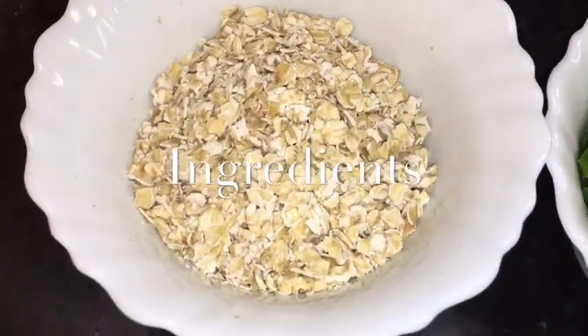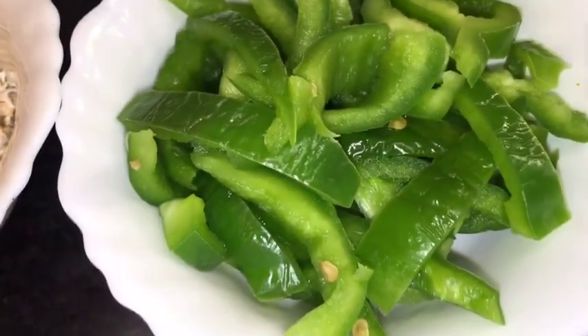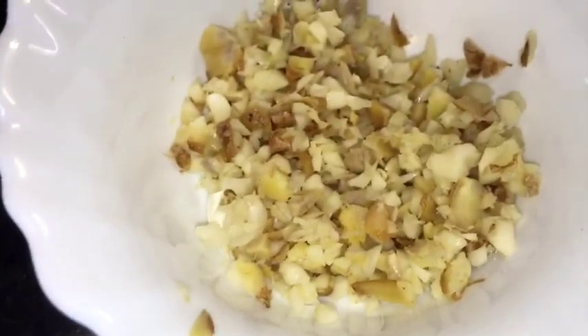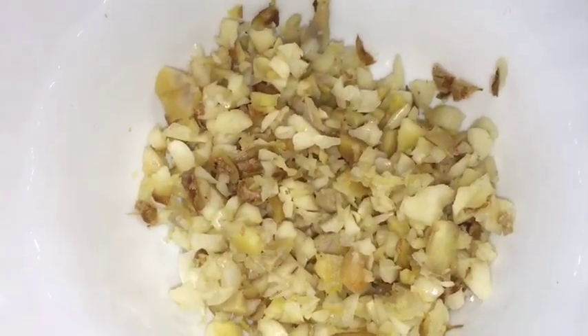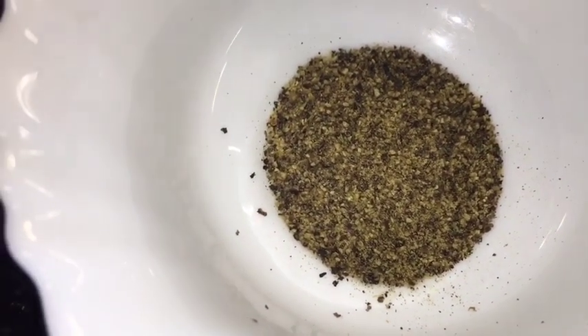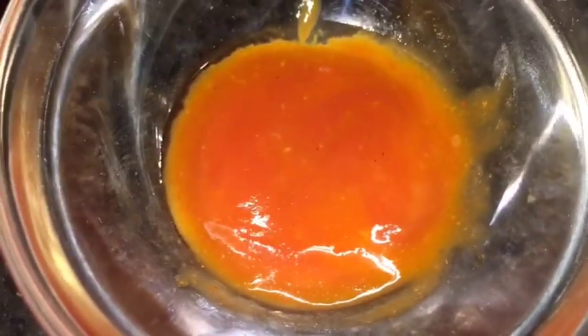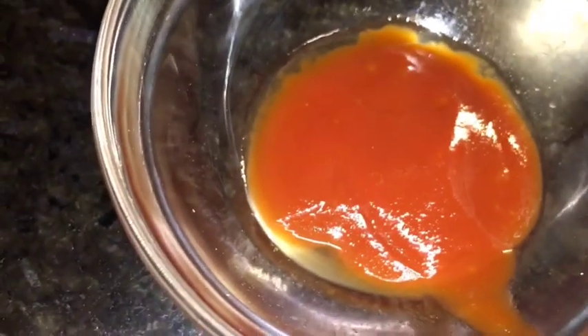We need oats, capsicum or shimla mirch, onion or piaz, chopped ginger and garlic (chopped adhrak or lasun), black pepper powder (kali mirch powder), szechuan sauce or szechuan chutney, red chili sauce, tomato ketchup, and vinegar or sirka.